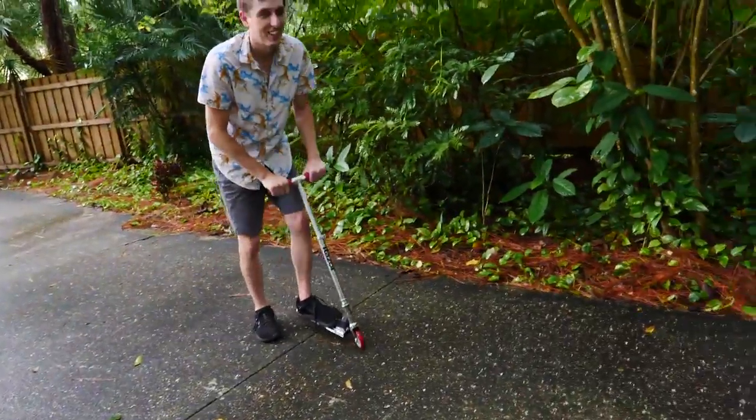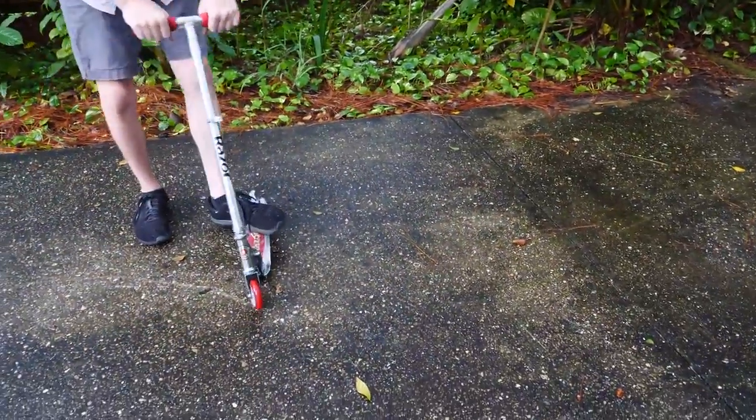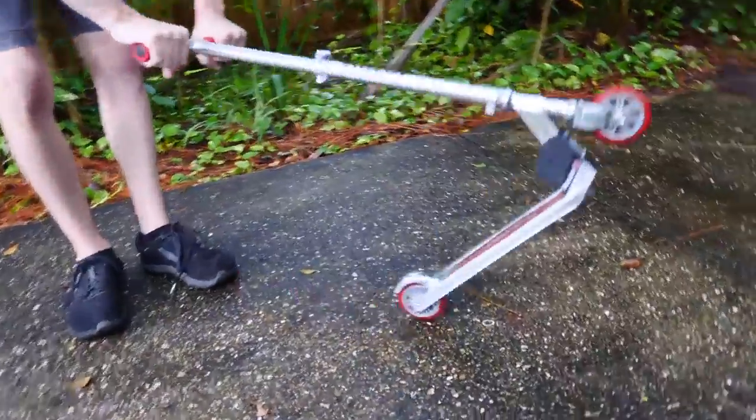You want me to bunny hop? All right, here we go. Oh! There it is. Scooter's broken. That's all it took was a bunny hop.